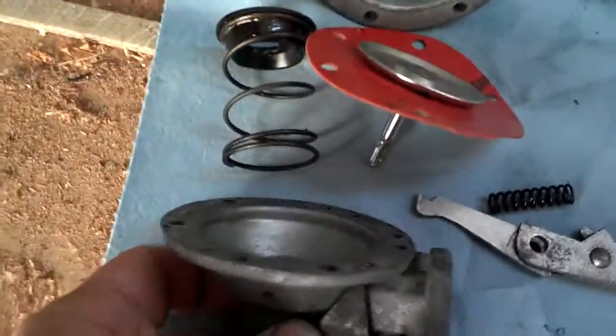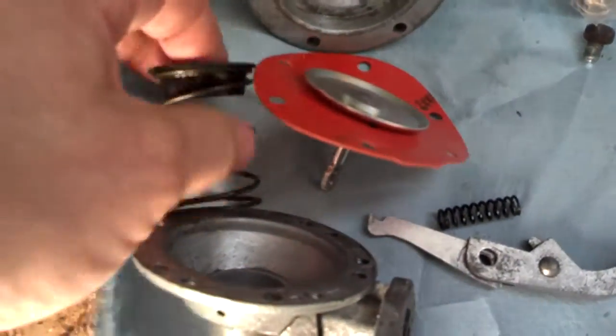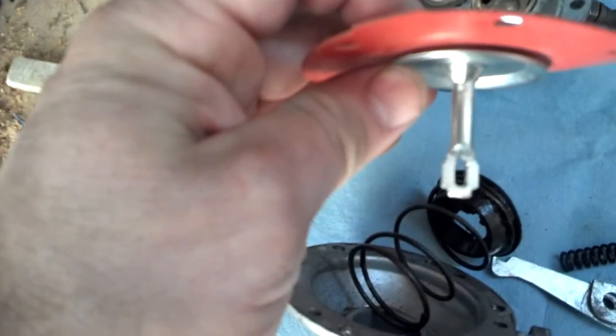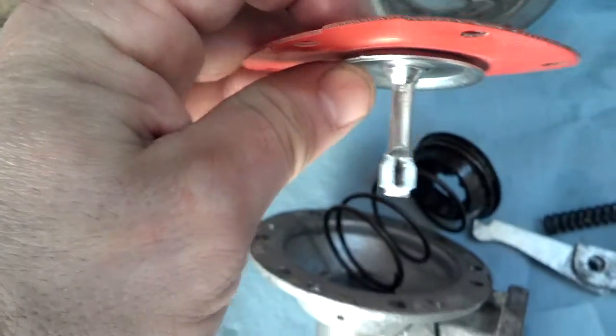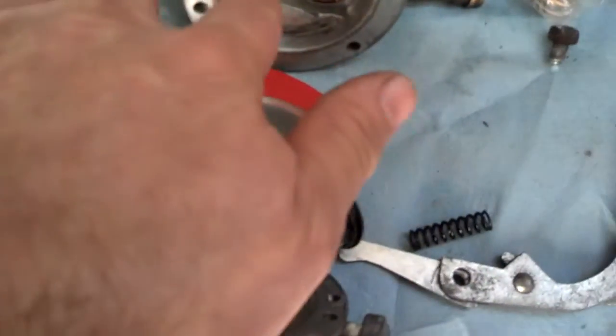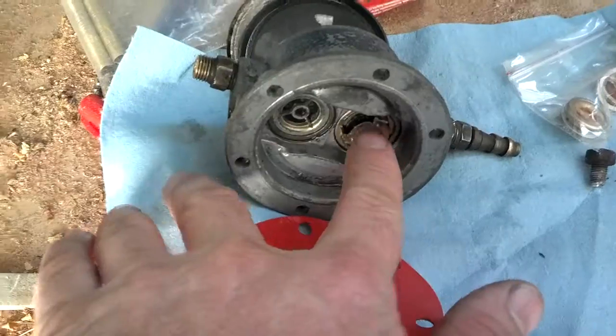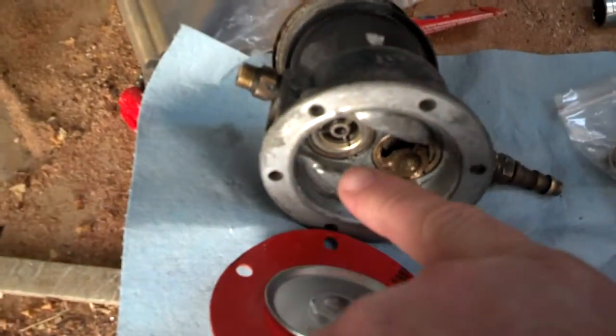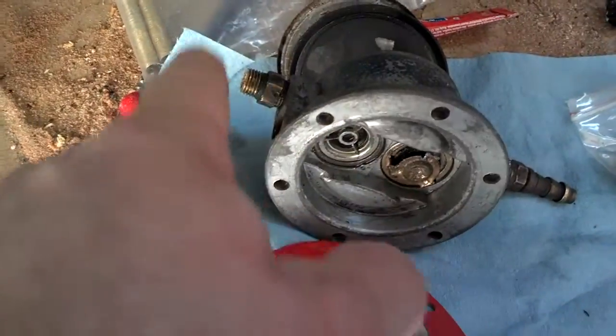This is the fuel pump housing. The spring goes in like this, pushes this diaphragm up. You can see I've already cut and drilled this, got it fitted. This moving up and down just more or less sloshes fuel. These check valves would actually provide fuel movement from one direction — in through this valve and then out through that valve.